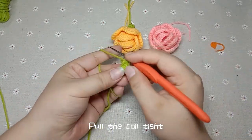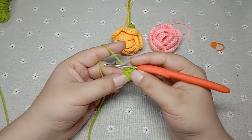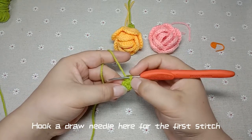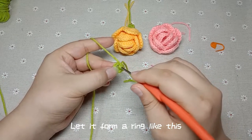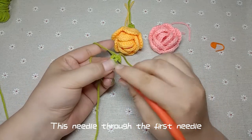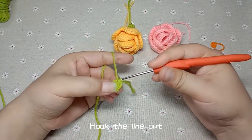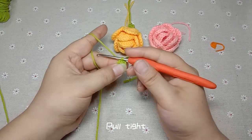And then we need to hook a drawn needle here for the first stitch to let it form a ring like this. This needle through the first needle — hook the line out and hook the coil on the crochet hook. Pull tight.